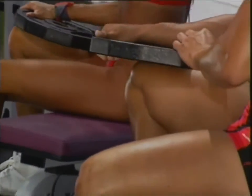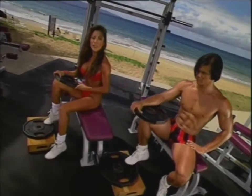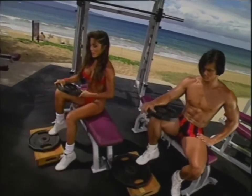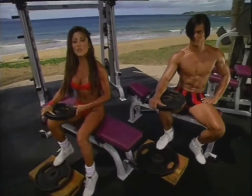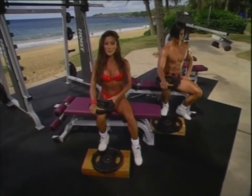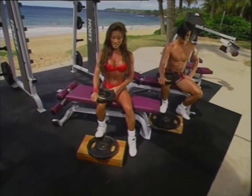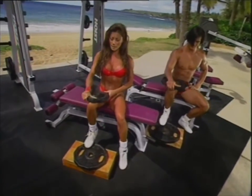It's important when you train your calves to use a variety of different toe positions. Right now we're in the neutral toe position for the overall calf area. What works best for me is to train calves every day — I do four to six sets, high repetition, sometimes heavy weight, sometimes lighter weight.